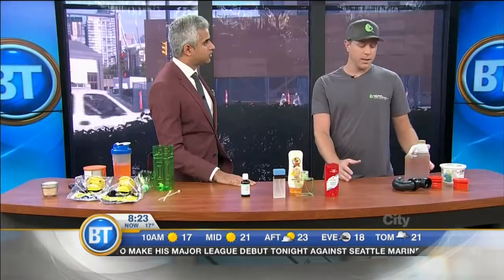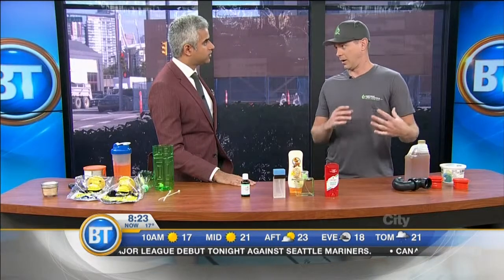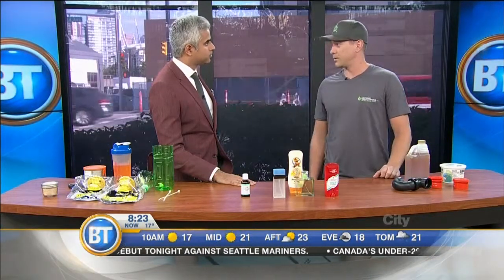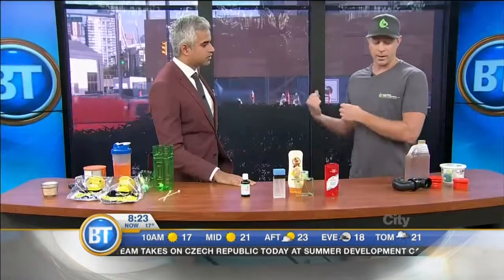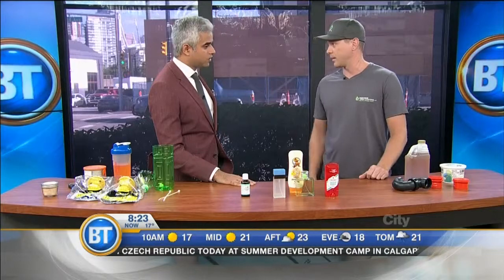Fruit flies are always an issue. I'm sure lots of people have seen them in their kitchens, on their bananas, in their compost under the sink. You really want to keep ripe fruit off the counter. I was away, came back after five days, and this pineapple was just a fruit fly breeding haven — there were hundreds of them on it. Got rid of that and they were gone within a few days.